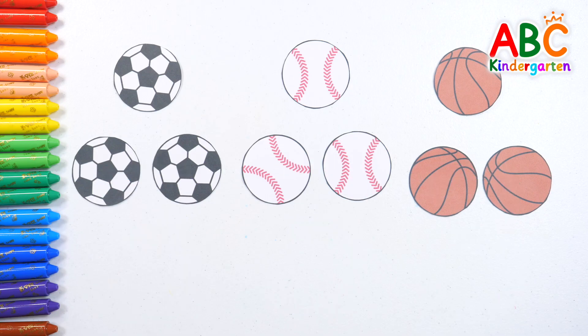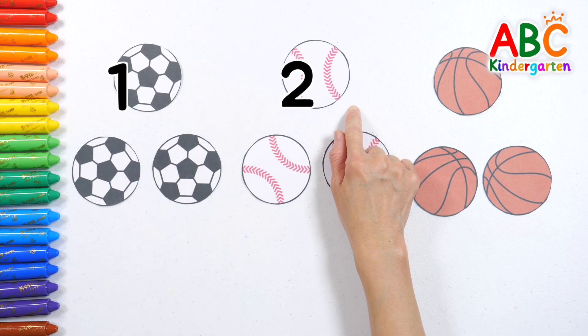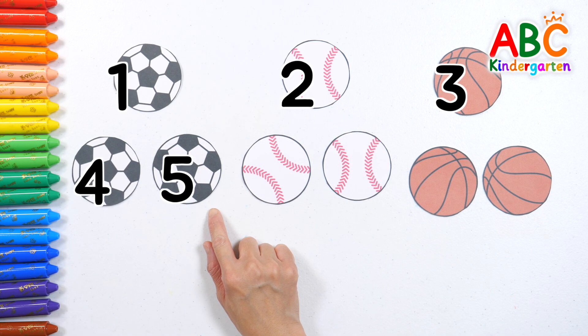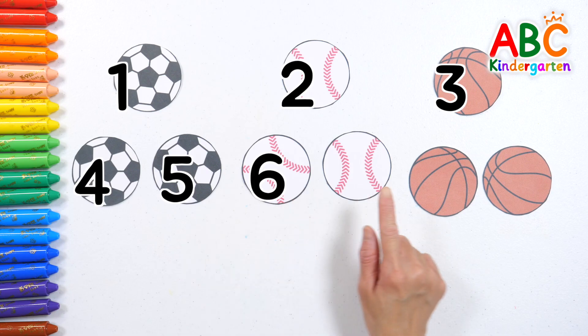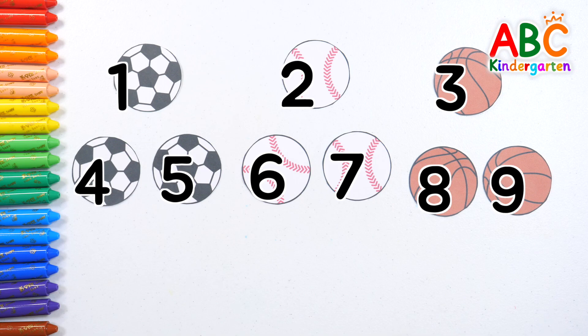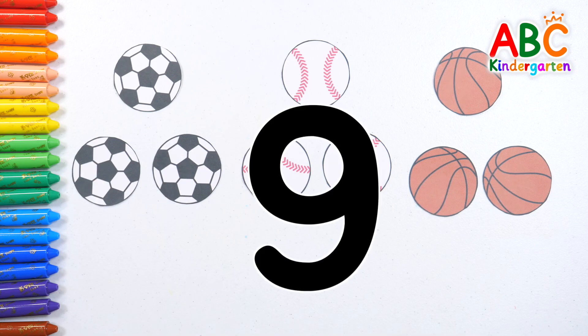Now, shall we count all the balls together? One! Two! Three! Four! Five! Six! Seven! Eight! Nine! There are nine balls in total!